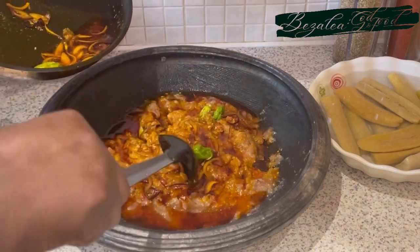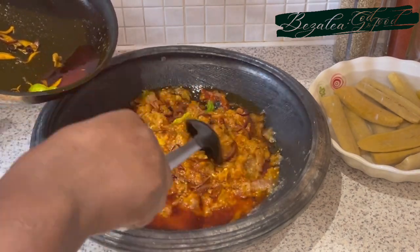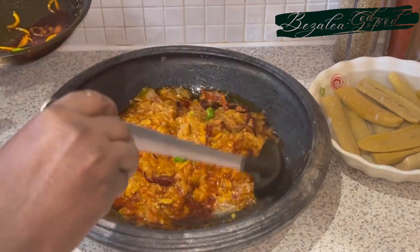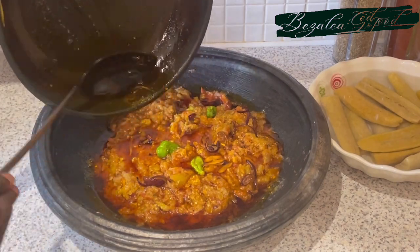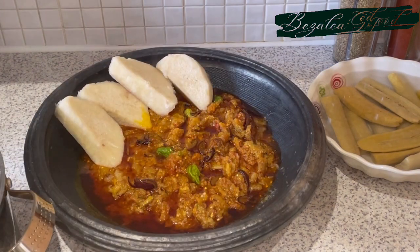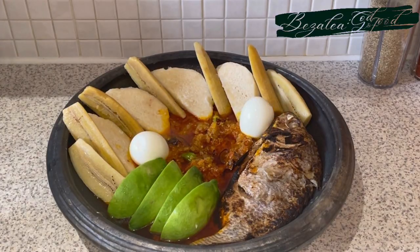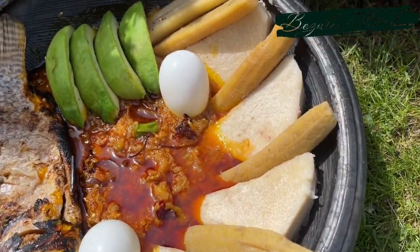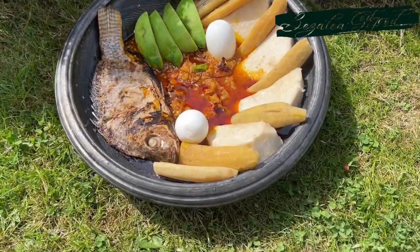So next you can either eat the yams and plantain from a separate plate, or put everything together in the ayua asanka — the earthenware bowl — or the black bowl that the stew is in. That's what I'm doing: putting everything in there and eating from there. I added some eggs and this is our food. I'm so grateful to you, I hope you're having a fantastic Sunday. Thank you for joining me — please don't forget to like, share, and subscribe, and I'll see you in the next one, bye!